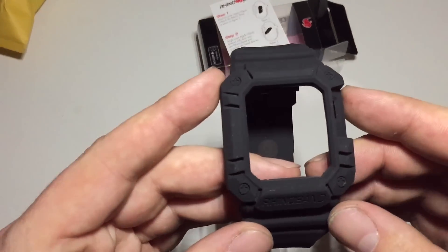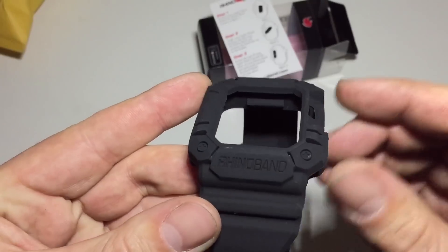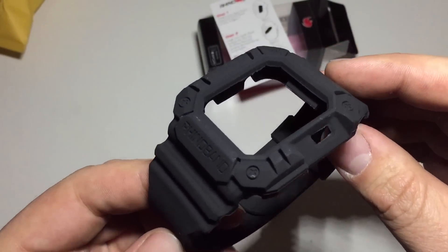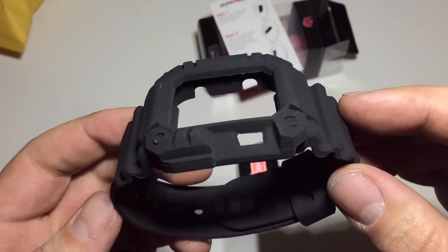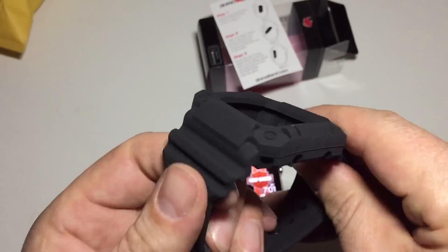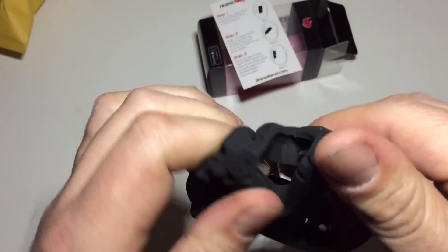Let's take a look at the band here. It's got their logo, RhinoBand. Some simulated screw heads there. A little cutout for the digital crown. It feels really good — super nice, and you can see how flexible that is.